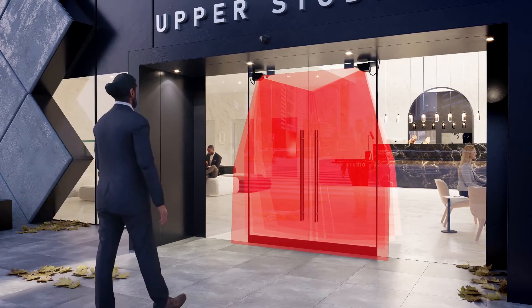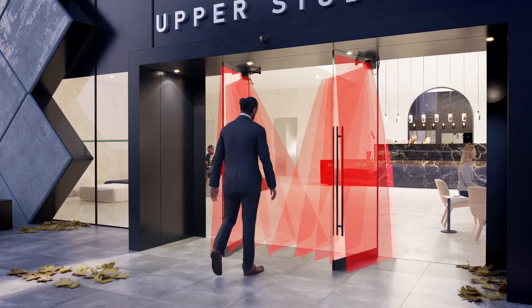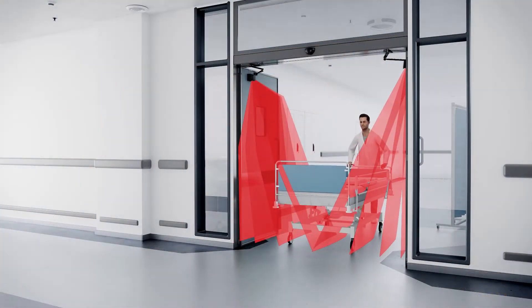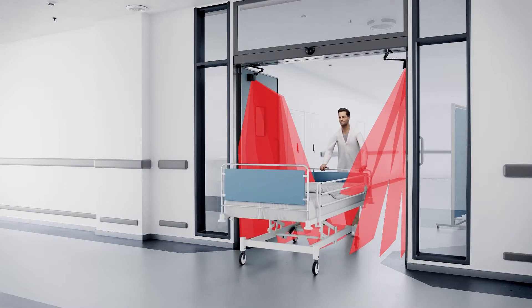Every day, millions of people are passing through automated swing doors. Our mission is to offer the highest safety level, while ensuring a comfortable and hygienic use for everyone.